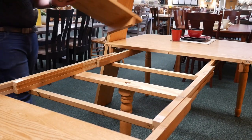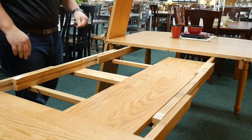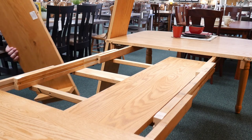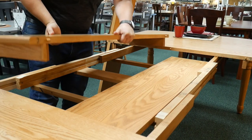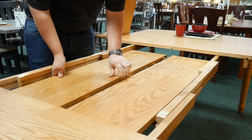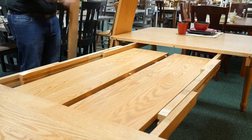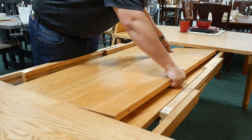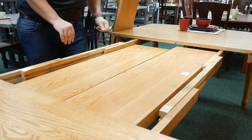Each leaf is 12 inches. You can also self-store up to four leaves on a table that's 42 or 48 inches wide. The first two go in just like a normal table, pin to pin, with the aprons facing down. Then there are two more leaves that do not have an apron skirting, which allows the tabletop to close. You carefully put them in face to face, or top to top.